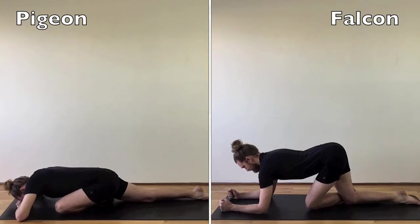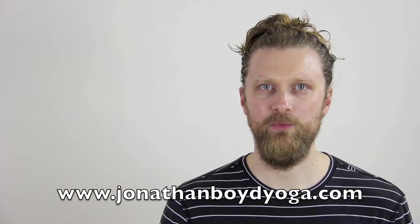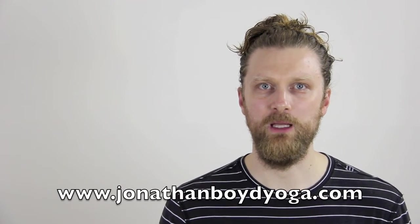What is Gumby? The higher elevation of the hips in falcon creates less pressure on the front knee than pigeon. With the back knee closer, there is less pull on the psoas of the back leg. Although the Bow Spring shapes are more accessible, they require a sharpened mind and a playful attitude.